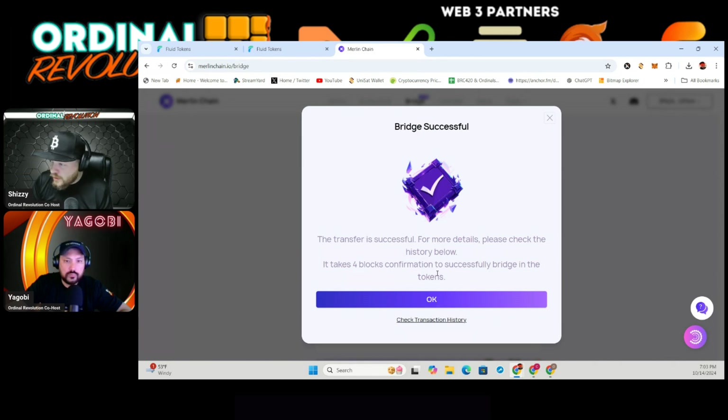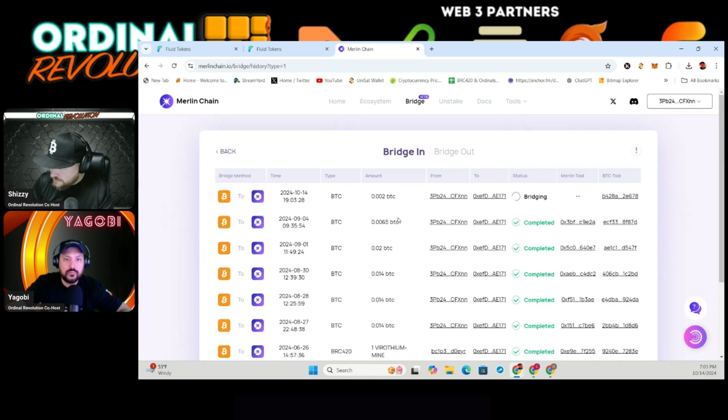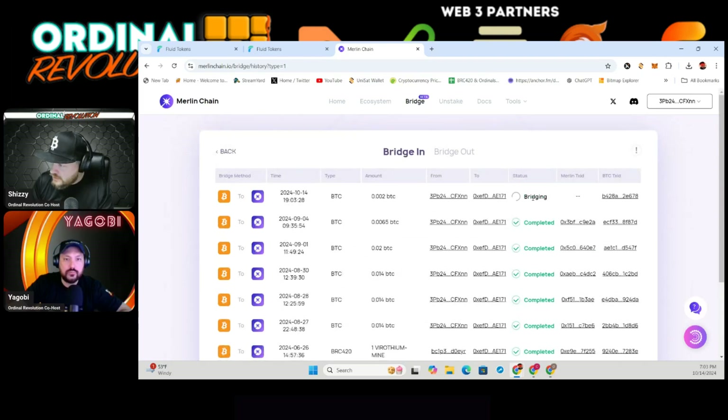Keep in mind you will have to wait at least four Bitcoin blocks, which could be 40 minutes, an hour, or an hour and a half. You probably won't get lucky in 30 minutes but you will have to wait a bit. To check on it, go to View Transaction History — you'll see all your transactions there, and eventually the bridging status will say 'complete.' Pretty simple.